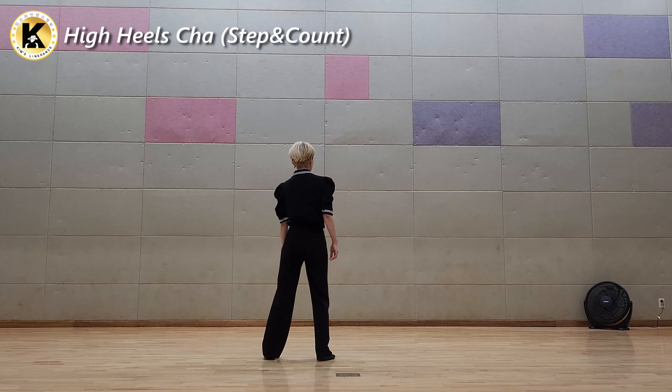Cross your arm in 1, 2, 3, 4, and 5, 6, 7, 8, and 1, and 2, 3, and 4, 5, 6, 7, 8, and 1, and 2, 3, and 4, 5.